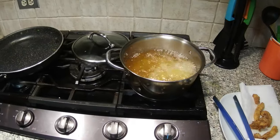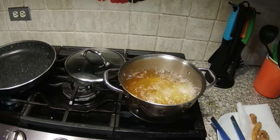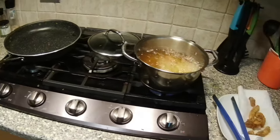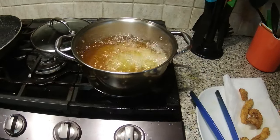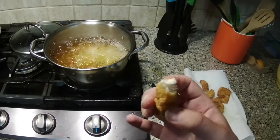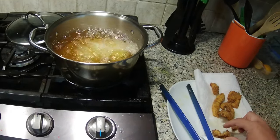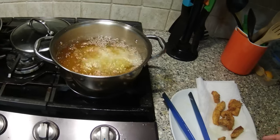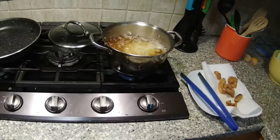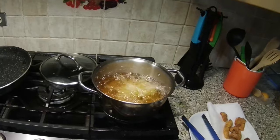I like frying fish because it just brings out the flavor. You can't beat this nice flaky, crispy, delicious fish. And this is the freshest fish I can afford — for real.